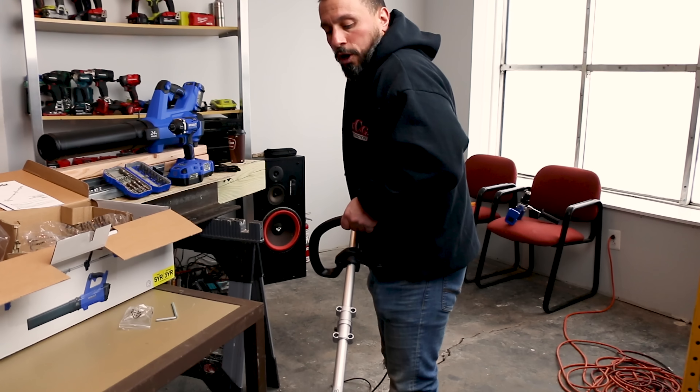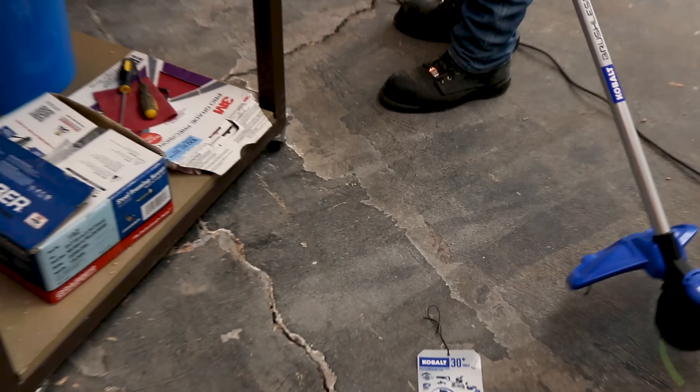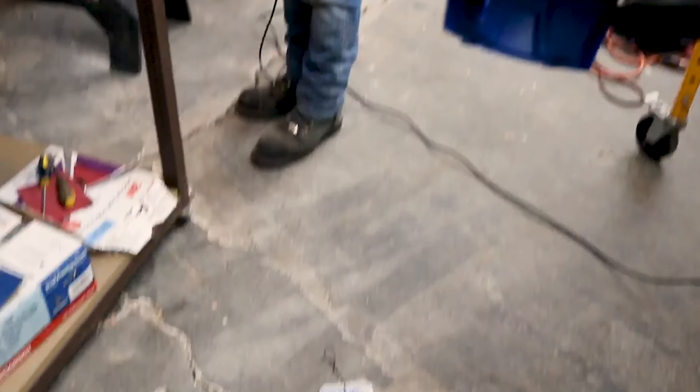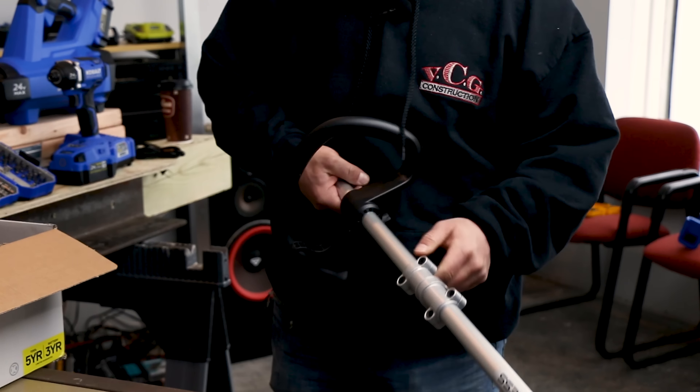It's a combo kit — something I really needed. It's got a string trimmer, which I'm super excited about, as well as a leaf blower. So let's get this thing opened up right after this message.